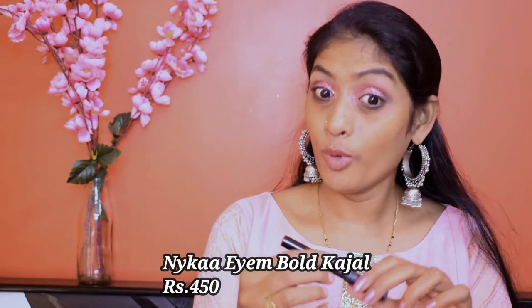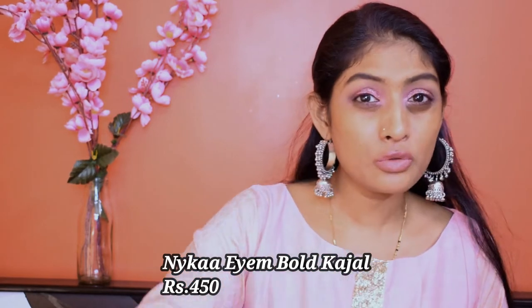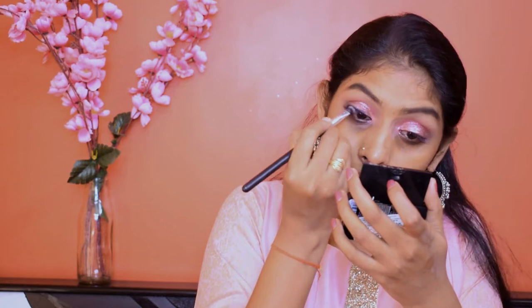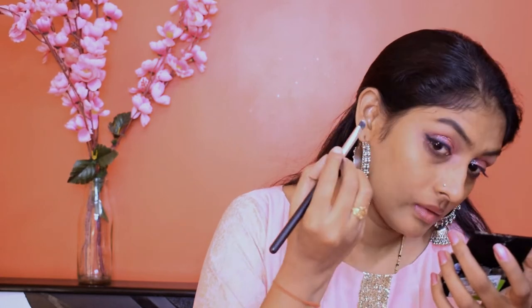I'm going to take this Nykaa I Am Smoky Kajal — I'm a bold kajal. I'm going to brush it with a ruffled eyeliner and smudge it out. And let's just flick it out at the outer wing. We'll come back to our eyes later on — let's go to the face.